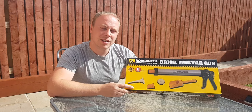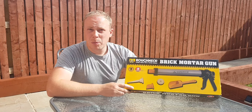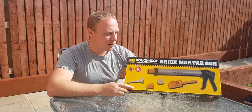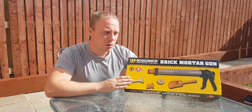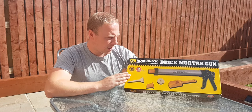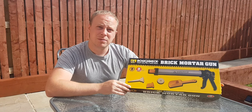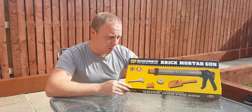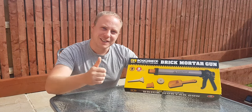Don't forget to check out the rest of the channel — the patio builds. I'll be doing part three of the patio build soon so definitely have a look at that. So yeah, this is my honest review on the Roughneck mortar gun. I highly recommend it — I couldn't see a problem with it. And that's the end of that one, see you later.